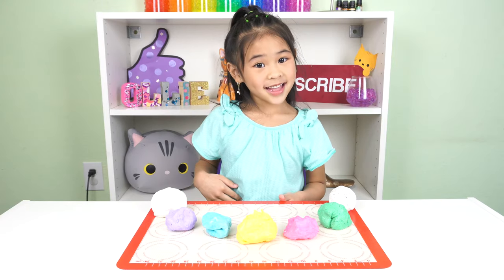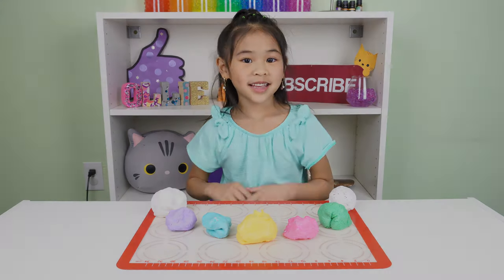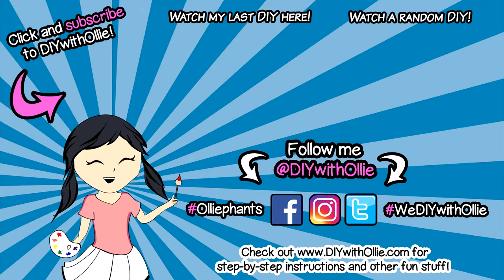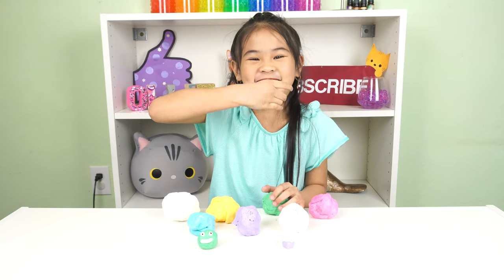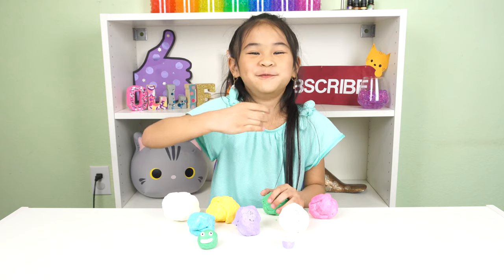I'll see you guys next time. Bye! D-I-Y with Ollie. Arts, crafts, yummy treats. Lots to do, lots to eat. Come and join in the fun. Let's get making, let's get baking. Let's get arty and messy. D-I-Y with Ollie. Mmm, yummy cat!